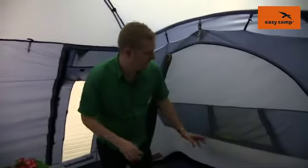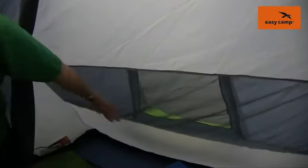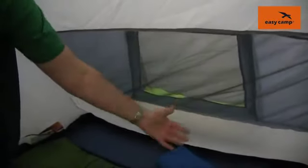The bedrooms are either side here, so this is the two-person bedroom. You'll notice that we have large ventilation panels which correspond to ventilation on the outside of the tent, and we also have some storage pockets on the inside as well.